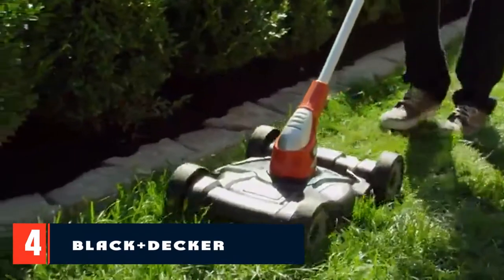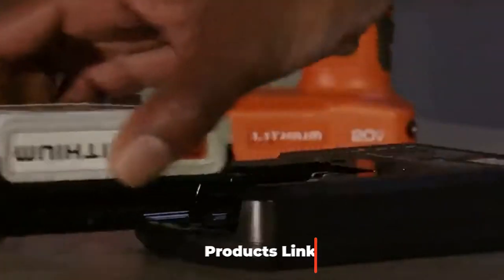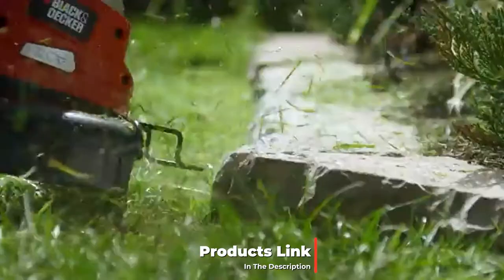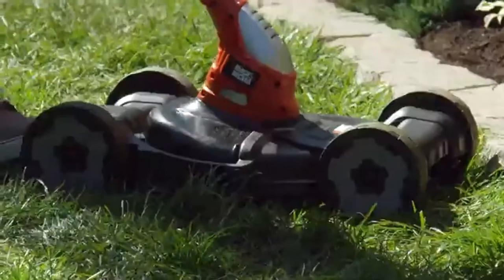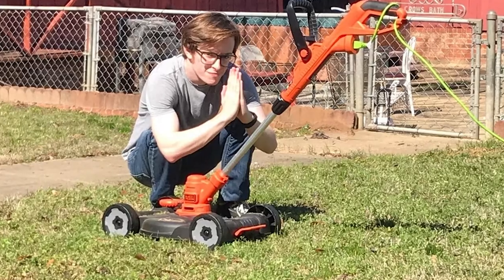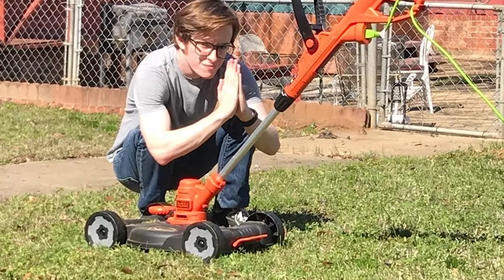Next at number four we have the Black+Decker lawnmower. When it comes to lawn mowing versatility, it's hard to beat the three-in-one approach of the Black+Decker M10912 lawnmower. This device is more than just a lawnmower — the main push handle detaches from the wheelbase to be used standalone as an edge trimmer or weed whacker. While this functionality is very useful, we would prefer if it were a bit more powerful. We were happy with how light and easy to use this mower is — you can push it around with no problems and you won't get tired out.